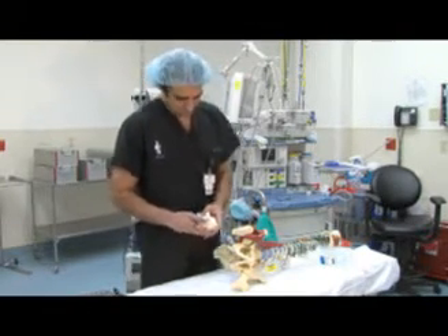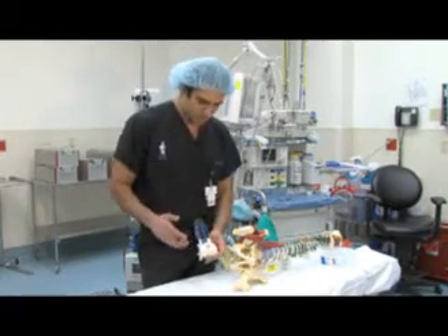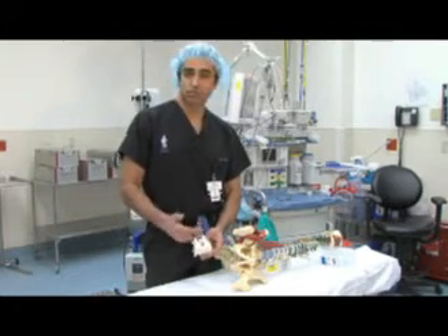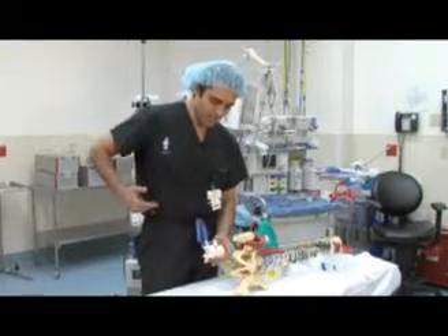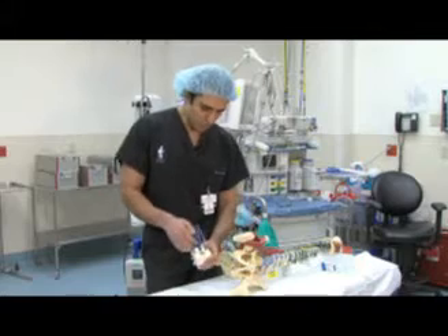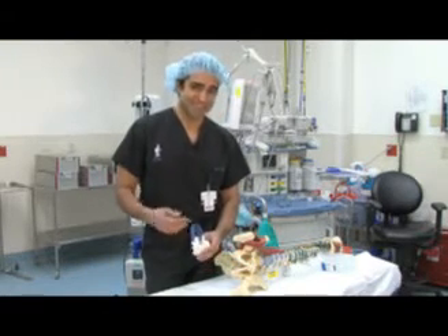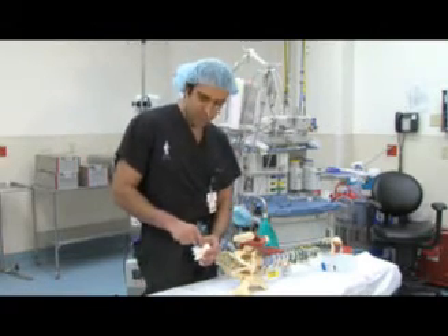One thing that is very important about this surgery: it's not just about fusion. It actually opens up a world in terms of how to approach the spine — it's an approach to the spine through the side. For example, in my practice, I use this approach not only for fusions, but if there is any infection in the disc called discitis, I can go minimally invasively and clean up the disc.